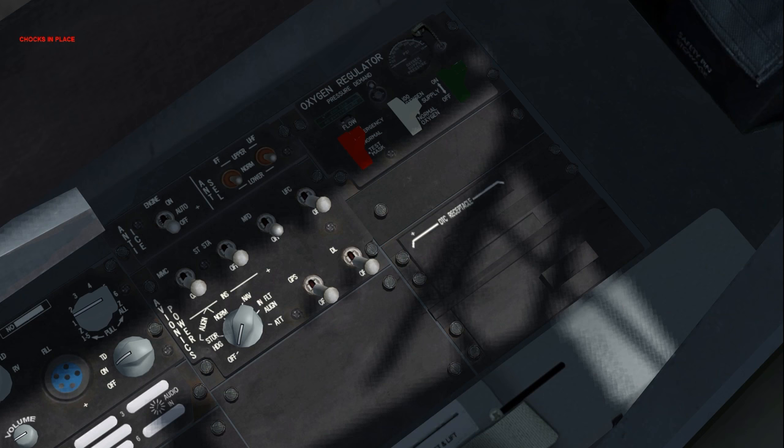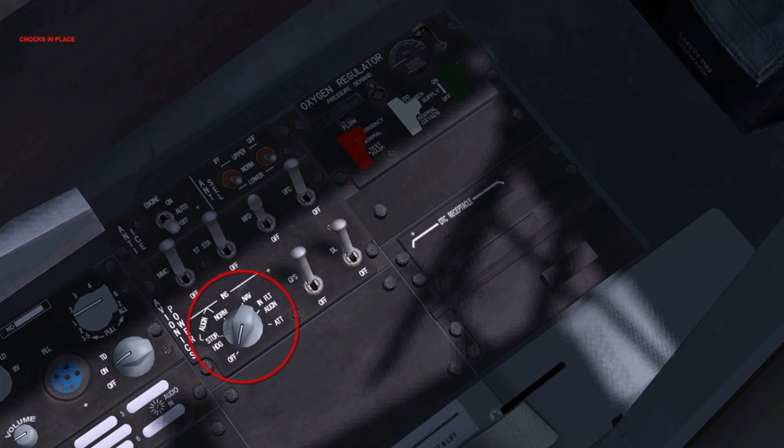Modular mission computer: on. Store stations: on. Multifunction displays: on. Upfront controls: on. Global positioning system: on. Data link: on. Note that powering the GPS ensures a correct INS alignment.